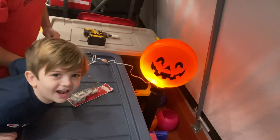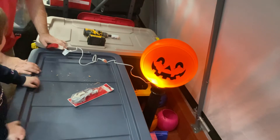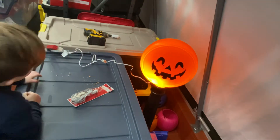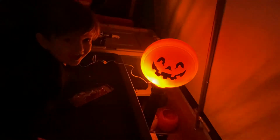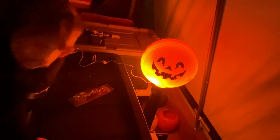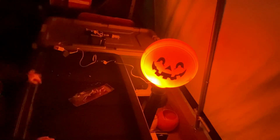And there it's nice and lit up. Let me shut off the light for you. There we go — isn't that pretty cool? Yes it is.